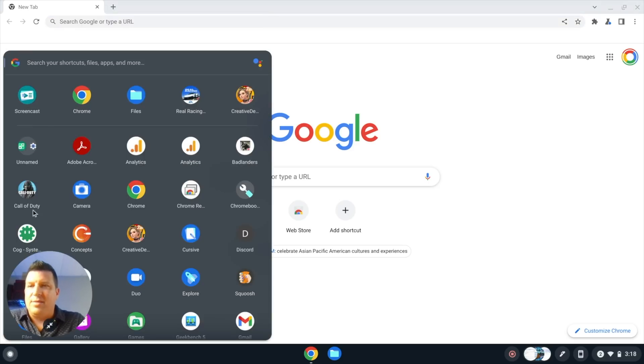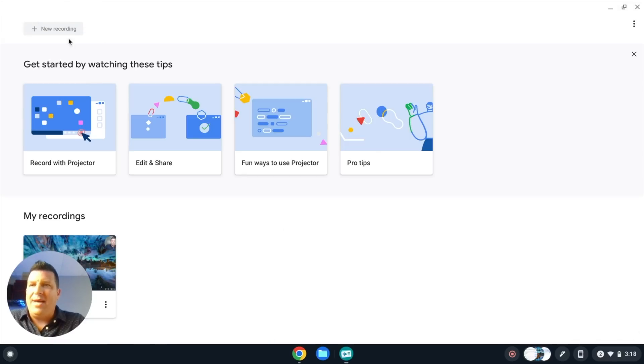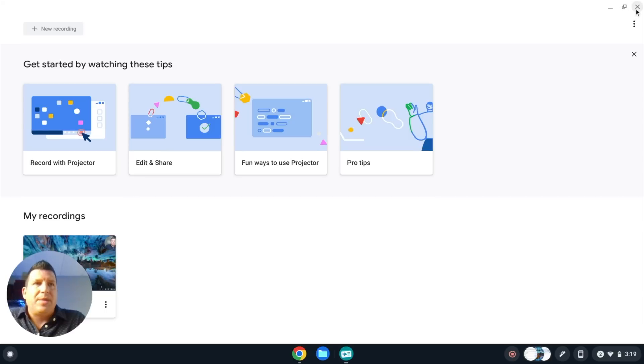You'll see Screencast down here, and you can search for it too. When I open it up right now I can't do a new recording because I'm already recording my screen. Screencast is really more meant for creating something you're going to share to someone else — you can annotate the screen and it uploads automatically. It's meant to share some sort of instruction, versus the screen recorder which might just be for a quick note.